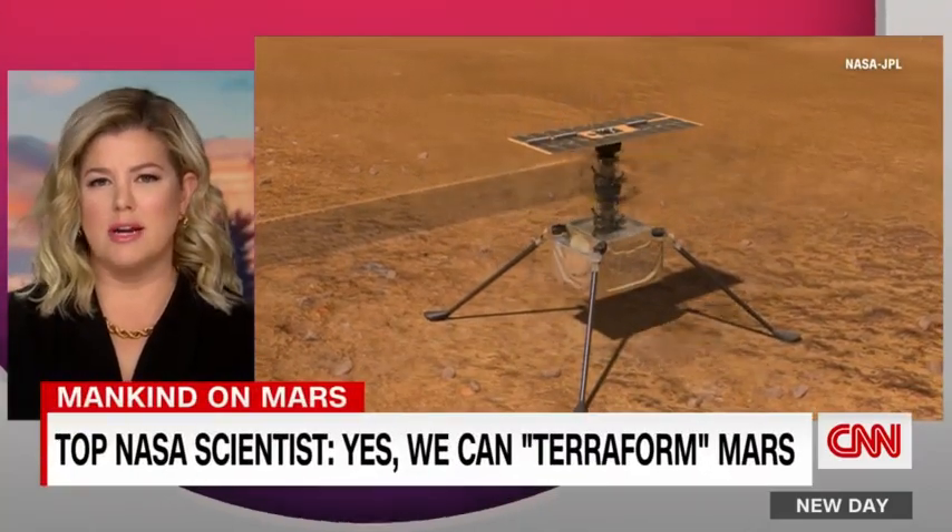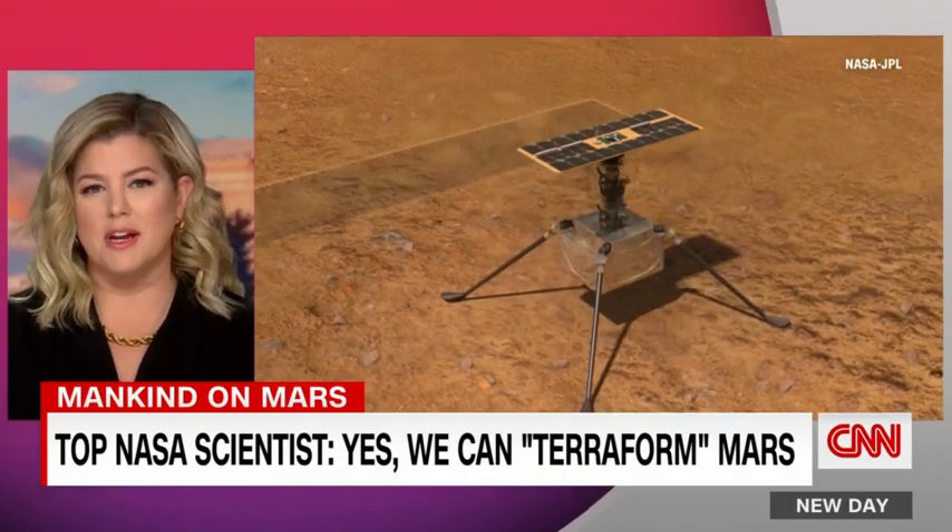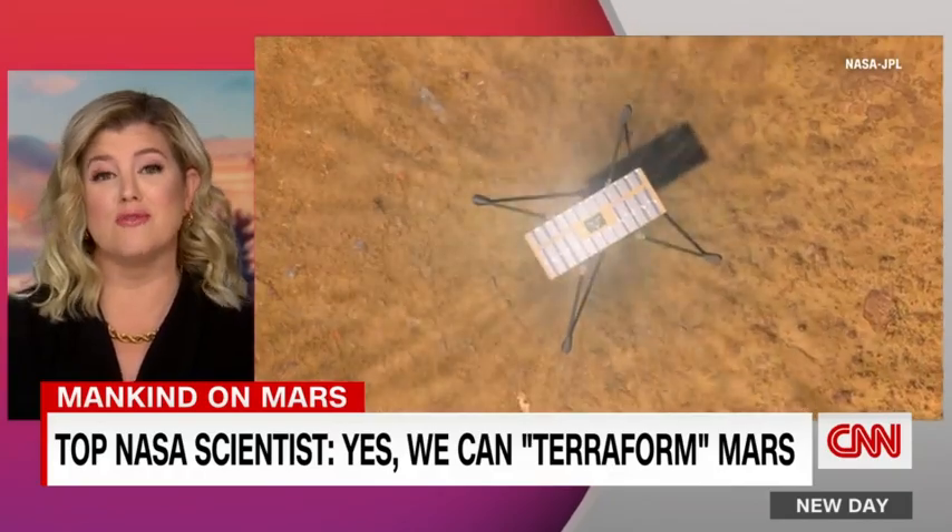Life as we know it right now is impossible on Mars. But what if Mars were more like Earth? The now former chief scientist at NASA, James Green, says it could be possible to terraform Mars.